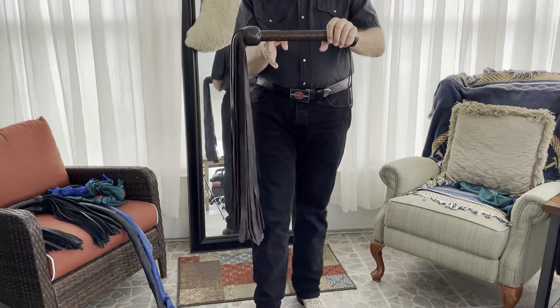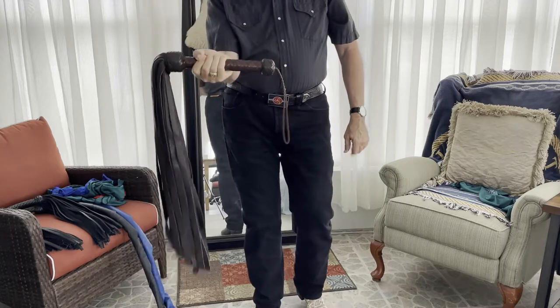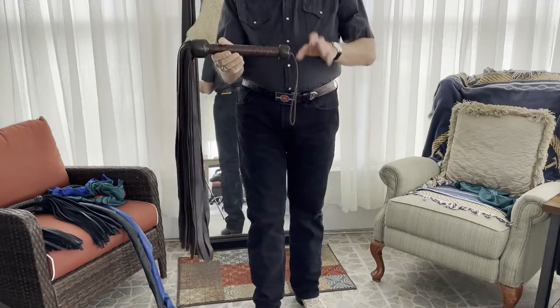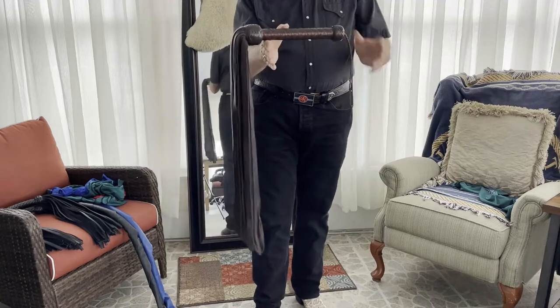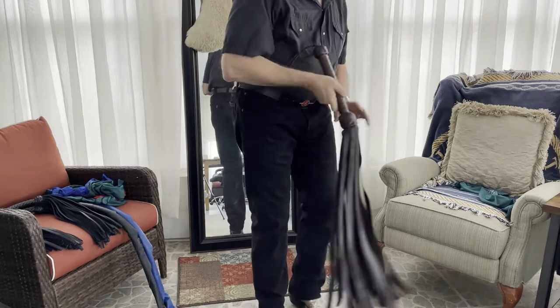It should be balanced behind the pineapple knot, about where you would grasp your flogger. Does that mean you have to grasp it there? No — I'm going to go over some flogger holds in another video. This video is just about the balance point. Here's an example of a super mop with elk tails, perfectly balanced.